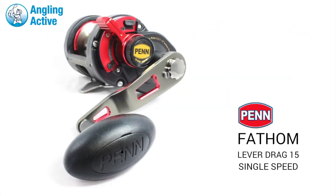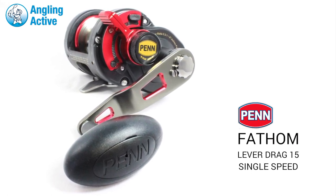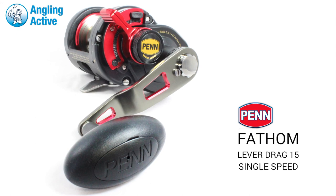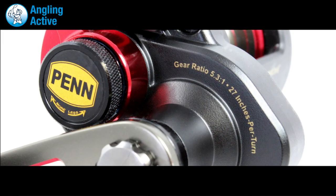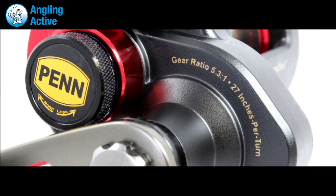The single speed Penn Fathom lever drag offers you superior power and speed, all combined in this incredible lightweight and attractive red package. This reel is designed to be used for fishing applications like jigging, bait and bottom fishing.